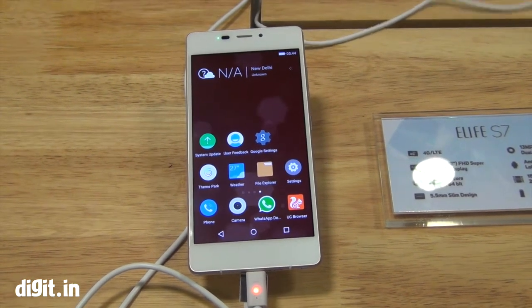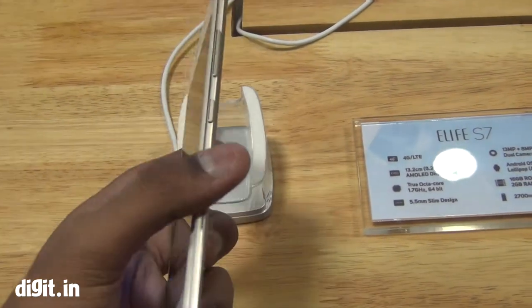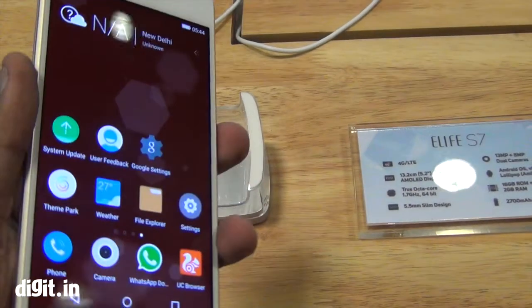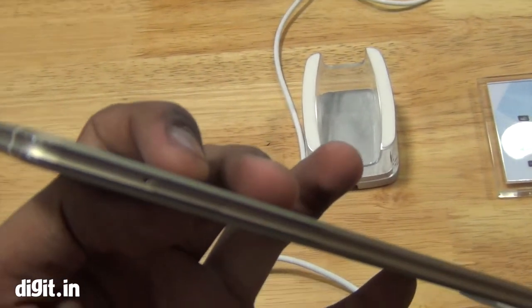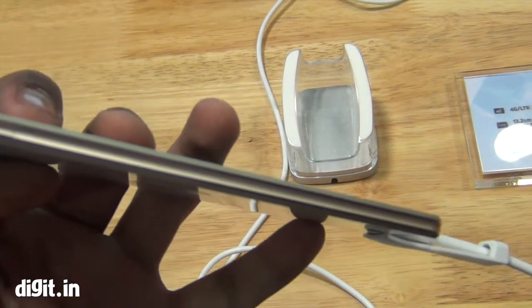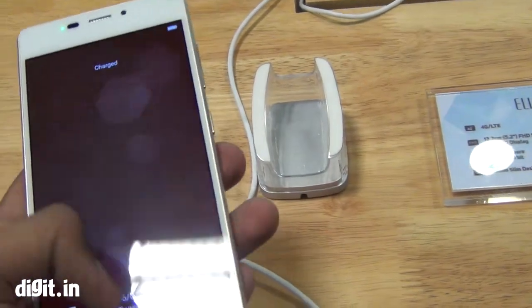Hello everyone, this is Prasid Banerjee from Digit.in and we have the Gioni eLife S7 right now. This phone has just been launched in India. It's one of Gioni's super slim smartphones — it's at 5.5mm, so not the slimmest, but it is pretty slim and amongst the slimmest phones in the world.